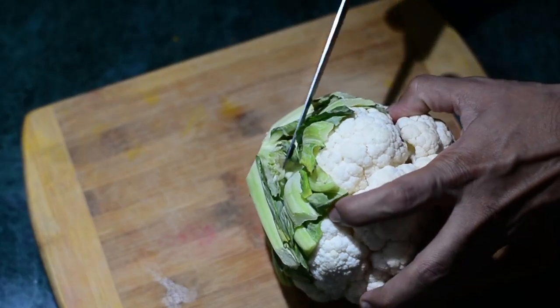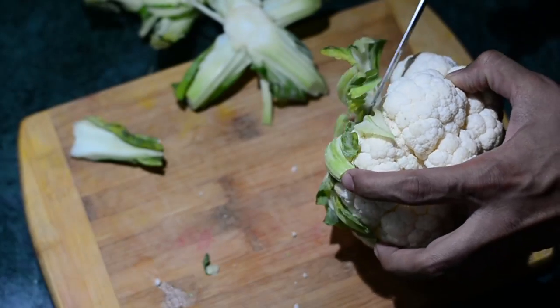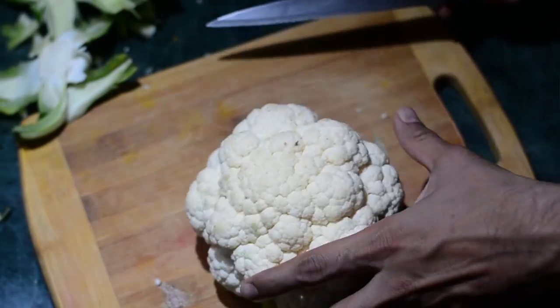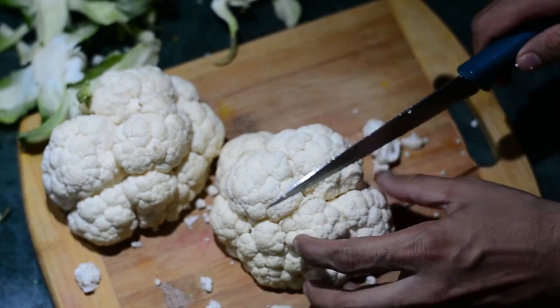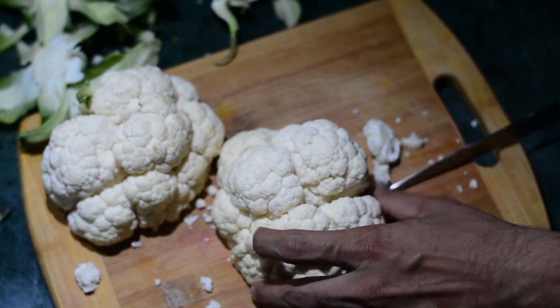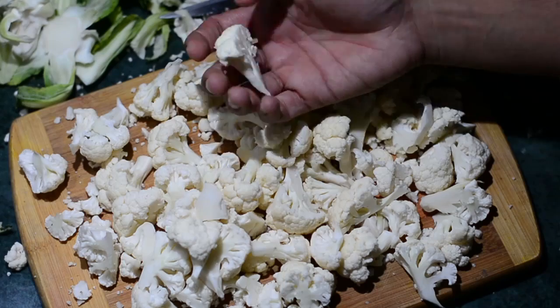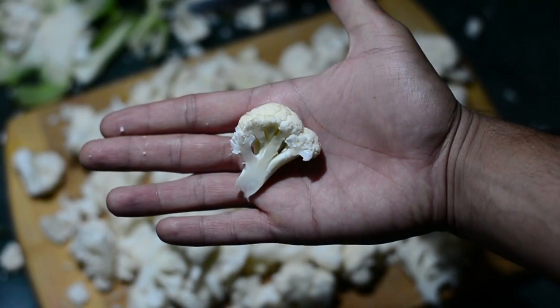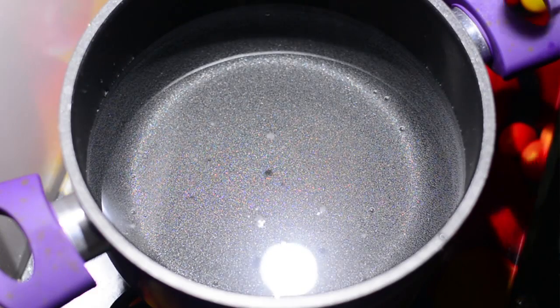We'll begin by taking a cauliflower and getting the stem off. We'll now cut this cauliflower to extract the florets. The size of the florets should be smaller because they'll be crunchy and at the same time easy to eat. So this is the size — don't use larger than this.